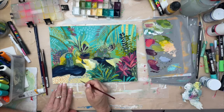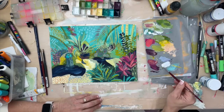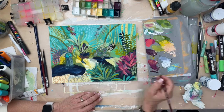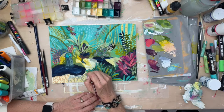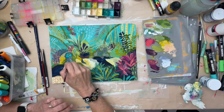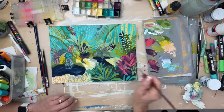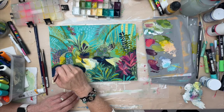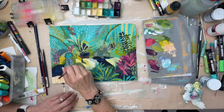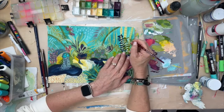Doing the water in the fountain was something I was wondering how I was going to do. And then as I started doing these dots over the rocks, I thought, well, that's what I'll do — dots. If you look at the photo, it looks just like lots and lots of dots, and then where it's falling down, it looks like little white lines. So that's what I started doing. In time-lapse it goes so fast, but it took me forever to do all these little dots.